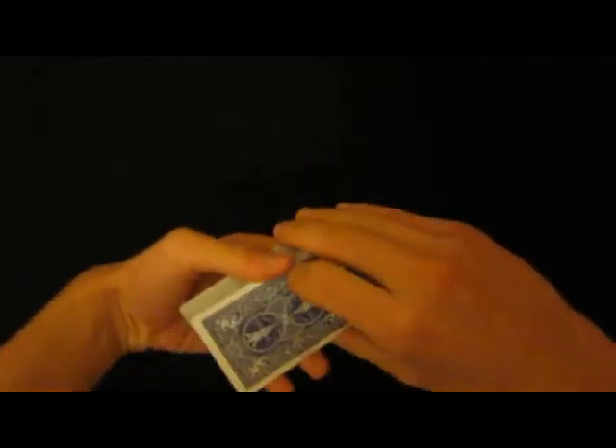Hey guys, I was really bored so I decided to do a trick for you, like always. So let's shuffle the cards first.